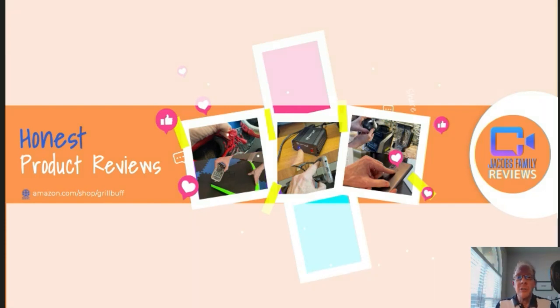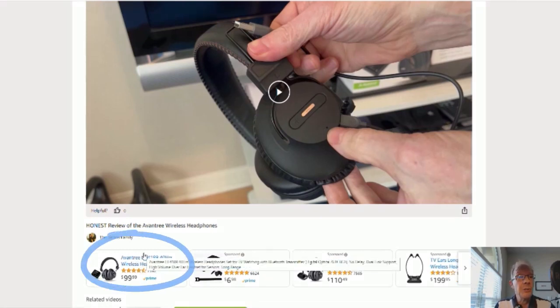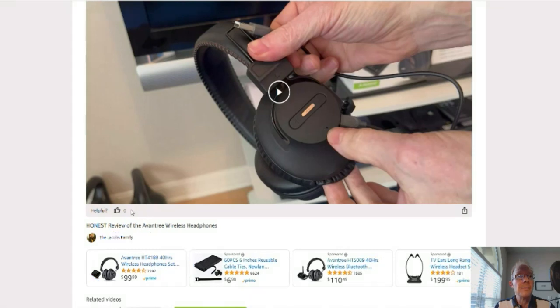When you click on that link, you'll be taken to my Amazon storefront video page. But don't worry about the video — you don't have to watch it again unless you want to. You can click right here on the product link and it'll take you to that product.